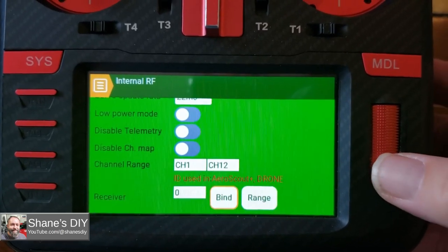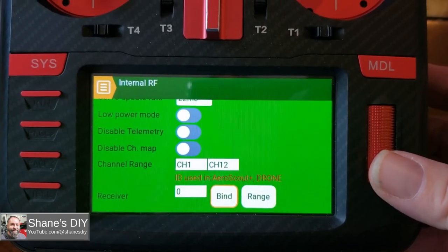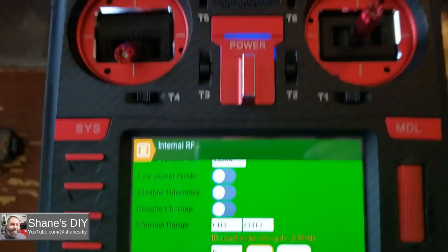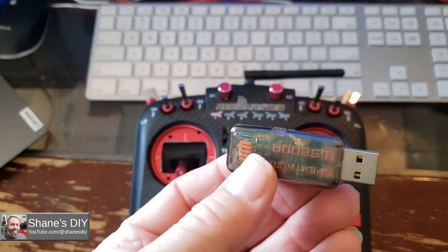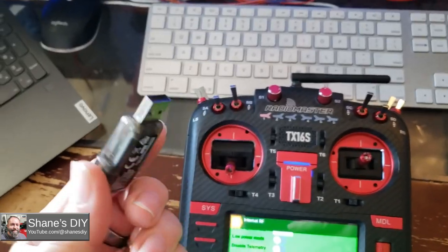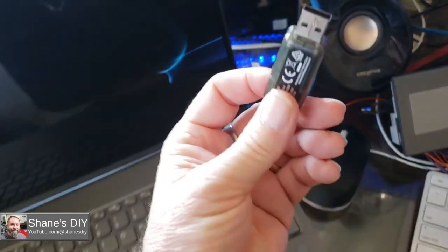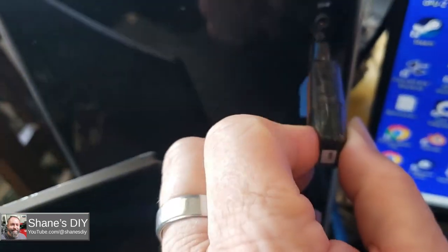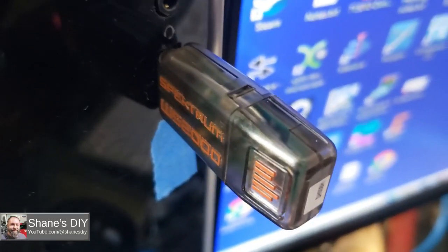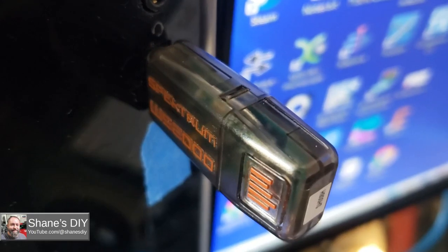Scroll down to bind and get ready. You don't click it yet — just get your cursor over that so you're ready to bind. There's a button on the dongle that is the bind button. You hold that button down while you insert it into your computer. I'm holding it down as I insert it, and the light starts blinking. Now I'm going to click on bind, and then when the light goes on steady, that means you're bound.